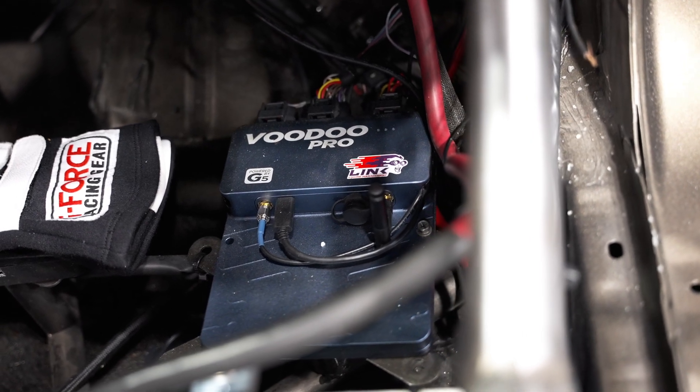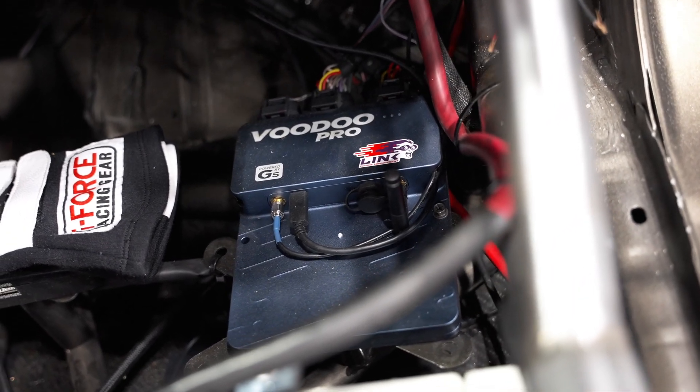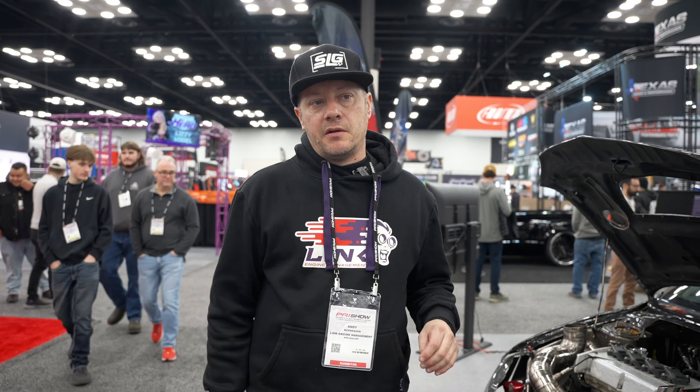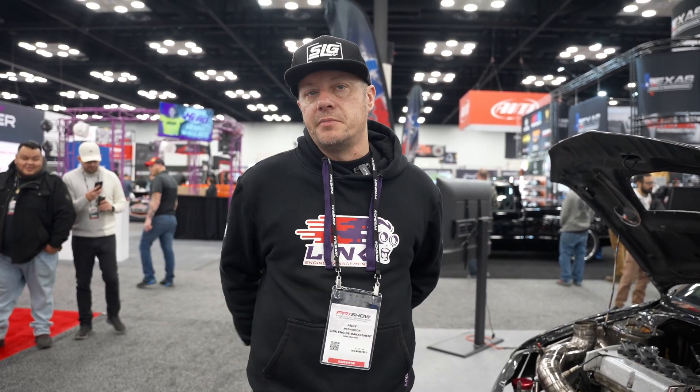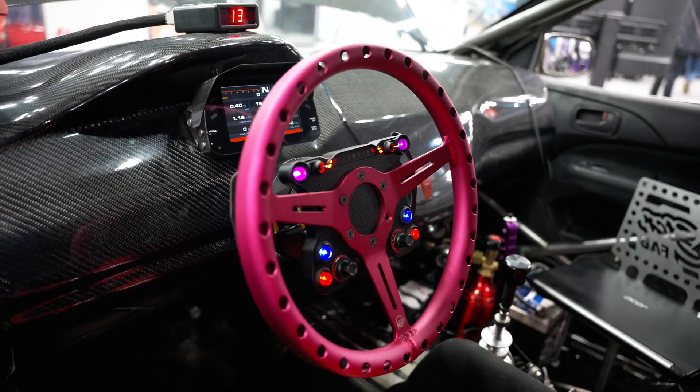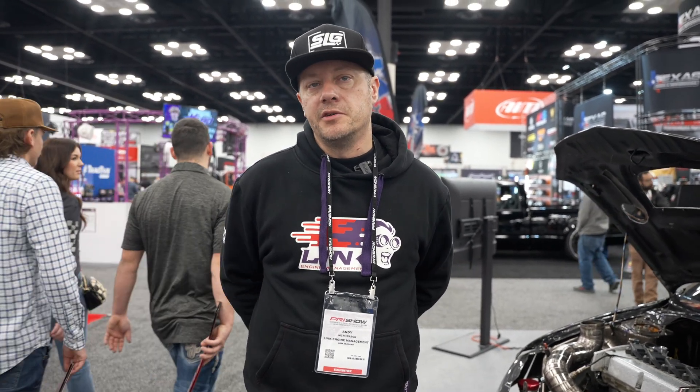We were basically able to copy-paste the fuel map and copy-paste the ignition map while building a base map, and the car fired up like we just did an oil change on it. Going from G4 Plus to Voodoo was as seamless as it could possibly be. We were able to fire the car right back up, have it running, and go make quarter mile passes without even putting it on the dyno — within a couple percent right away.